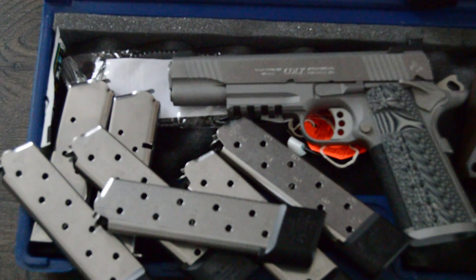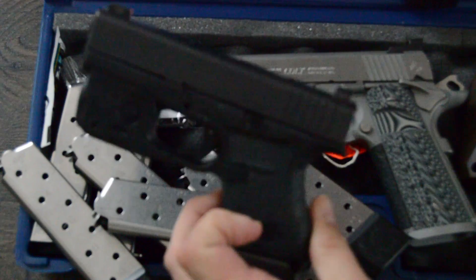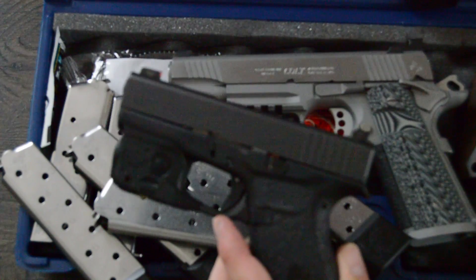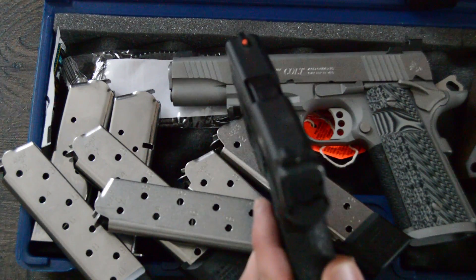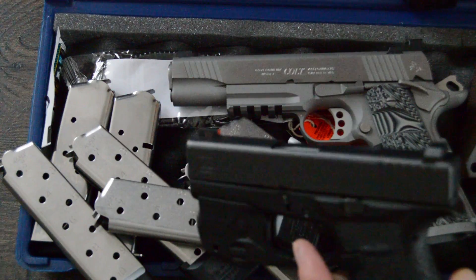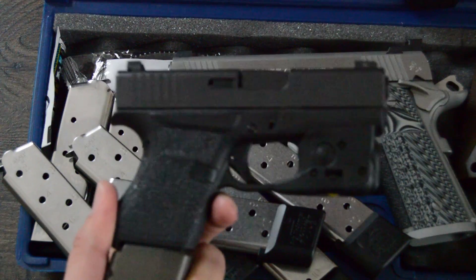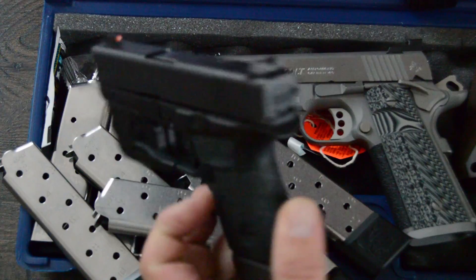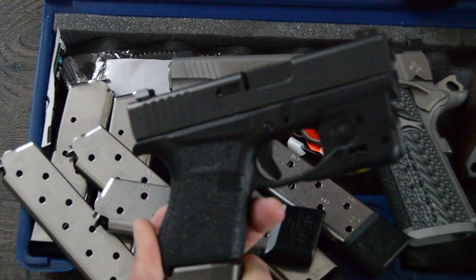One last thing: when you carry a 1911 for duty, your backup should be a Glock — specifically a Glock 43, a slimline 9mm. I've got the bright orange phosphorescent front sight on that as well, along with a TLR6 tac light and the Gladius vest mount holster. It locks in tight, very streamlined. So if you're going to carry a 1911, back it up with a Glock.